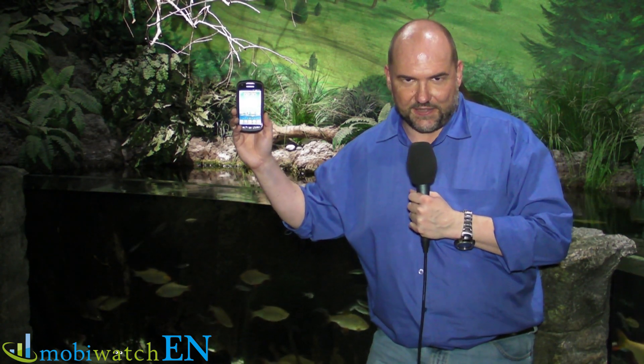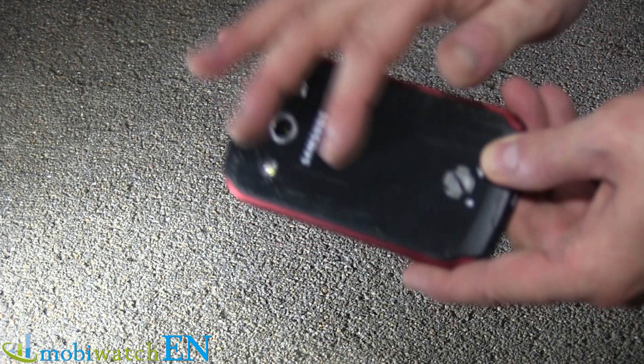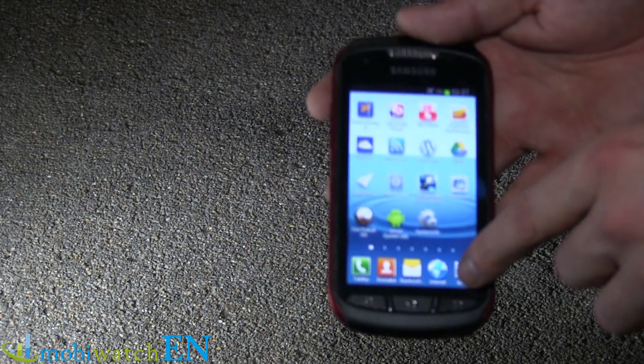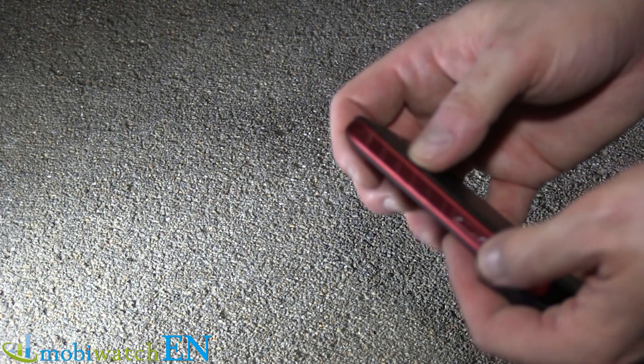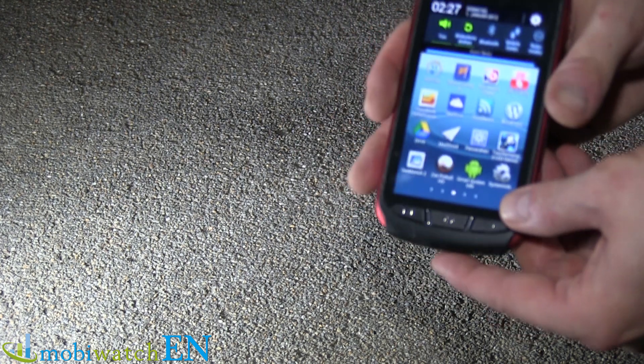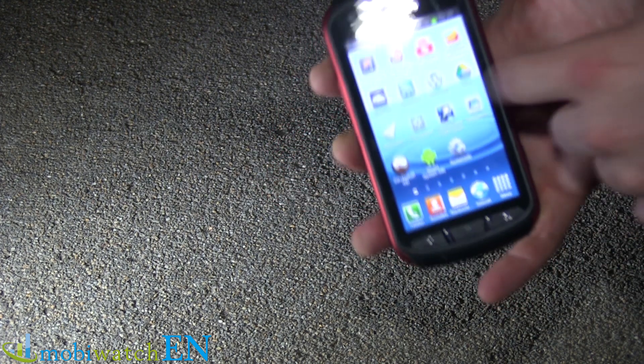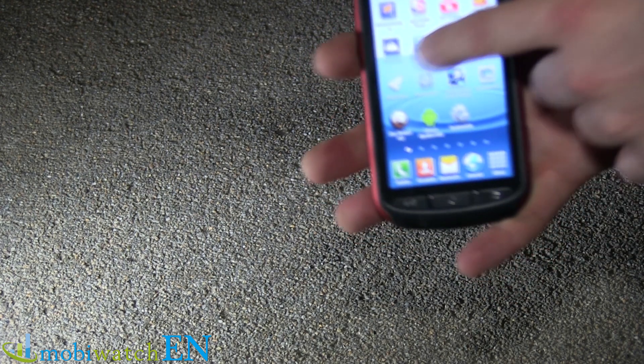Finally, the drop test. We're doing it from ear height — like when you're walking and talking and you occasionally drop your phone. Here we go. Now let's have a look at the result. The scratches on the back were there before, not from this drop. As you can see, it's working — touchscreen is working perfectly. We just had a little problem on the side with the standby button, but it's working right now. No scratch at all on the screen.